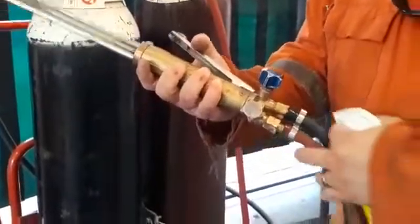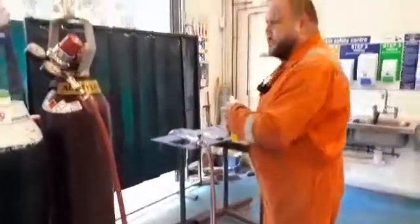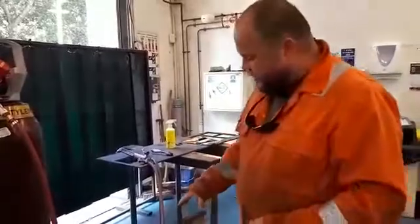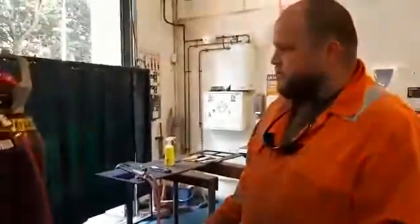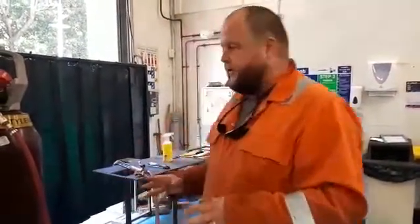That all looks good. So we know there's no leaks — there should be a regular maintenance schedule where you check to make sure the hoses have no kinks or nicks, in case something's been dropped on them, and make sure there's no leaks on the hoses themselves.